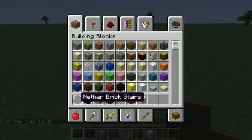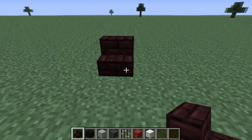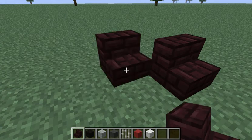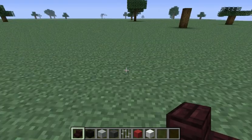I'll show you what we've got. We've got nether brick stairs, black wool, light grey wool, grey wool, iron bars, red wool, and just normal wool or white wool. First off we want to put the stairs in this formation so they always face the right way. See, that's wrong — that is what we want. So you need to make sure you do that.